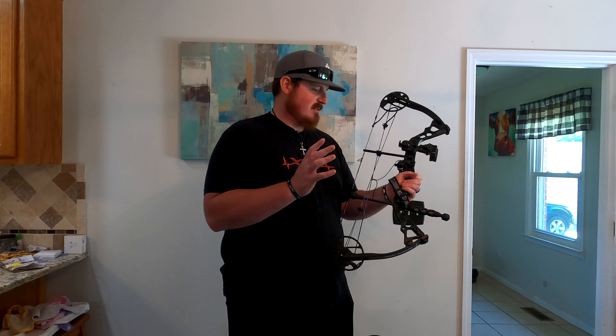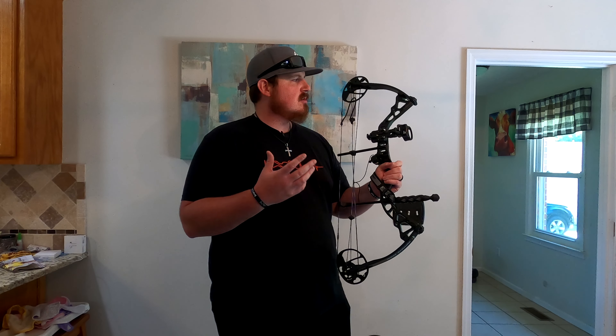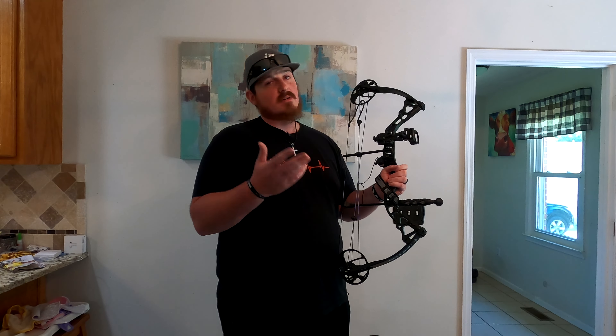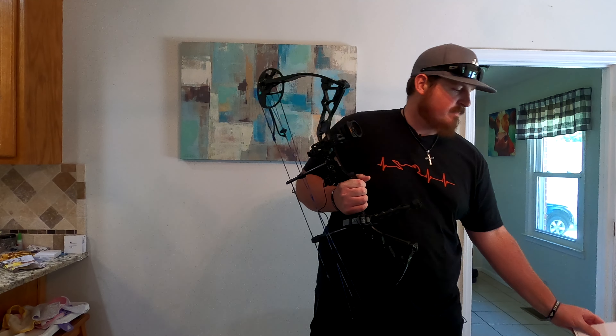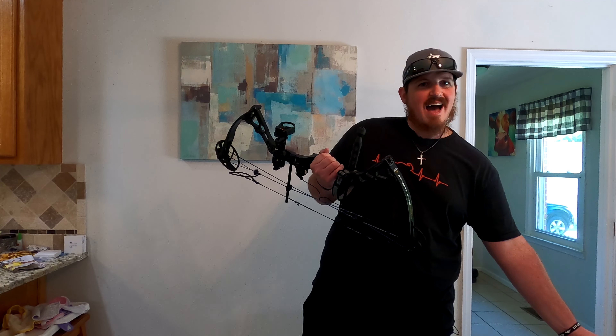Moving on to the main event — the bow itself. This is my Diamond Infinite Edge Pro bow. The reason I got drawn to this bow — no pun intended — was its sheer amount of good reviews, but also how people praised it for its ability to be customized.